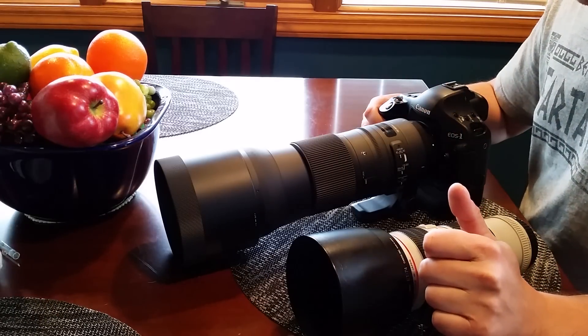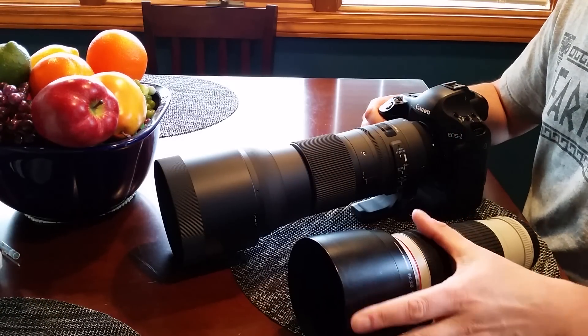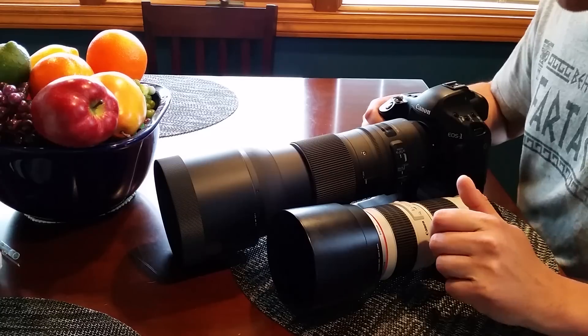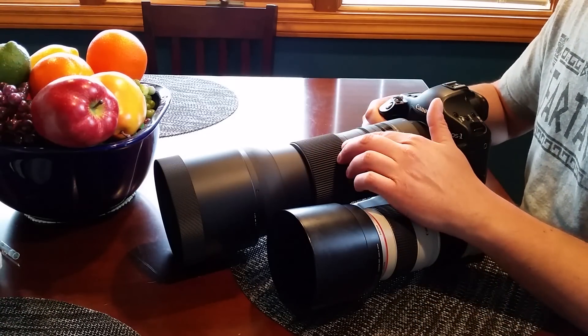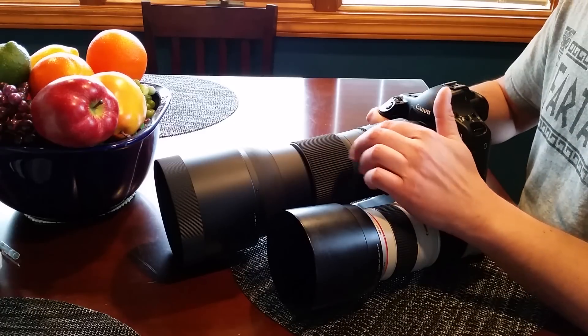Other than that, I'd say so far I'm pretty pleased with it. I haven't really got to use it too much yet, but hopefully I'll get to use it this weekend at a show taking pictures of my sister-in-law doing horse competitions. So that's just a quick rundown of the lens I got today.